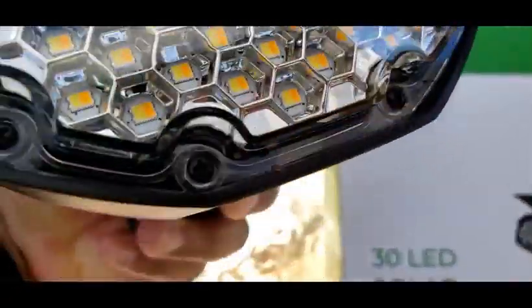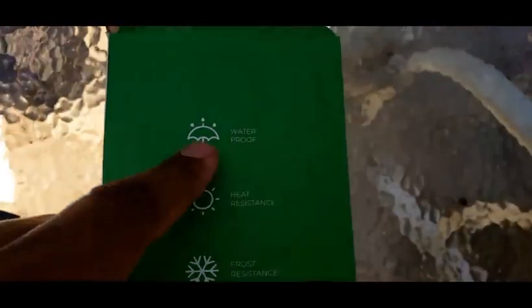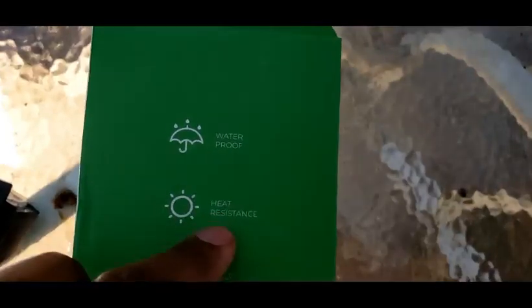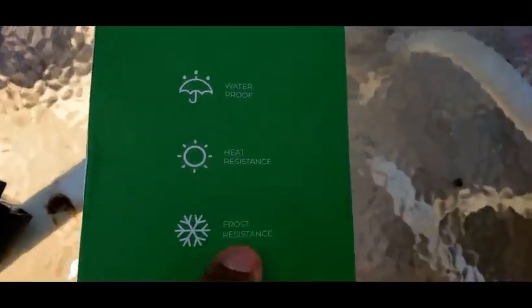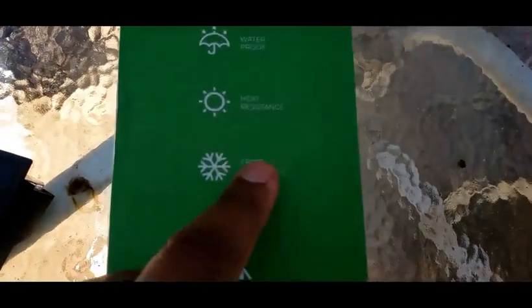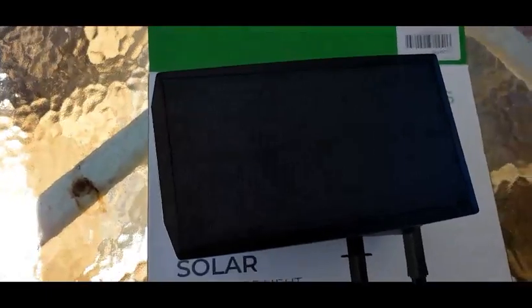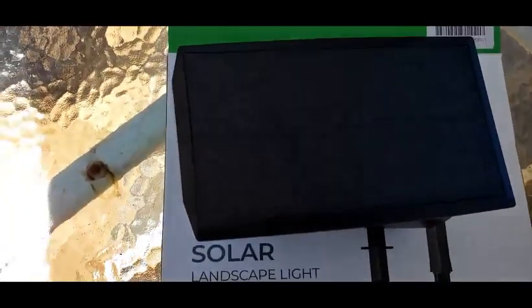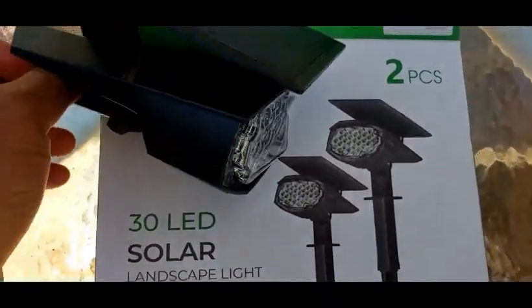Tonight I'm going to test this out and also do a water test, because on the box it claims it is waterproof, heat resistant, and frost resistant — which is perfect because it rains a lot here in the Tacoma/Seattle area. It gets pretty hot in June, and about three weeks ago we were still getting frost. I'm going to blast it with the water hose and see what it does.